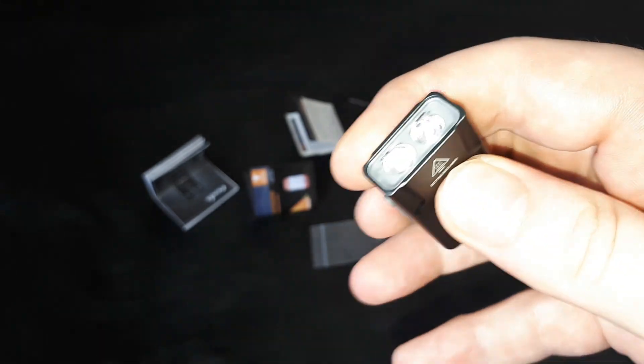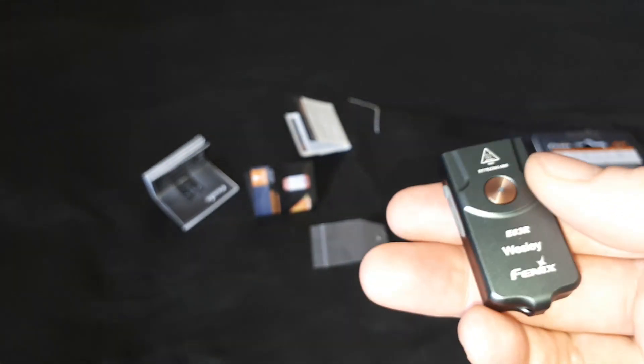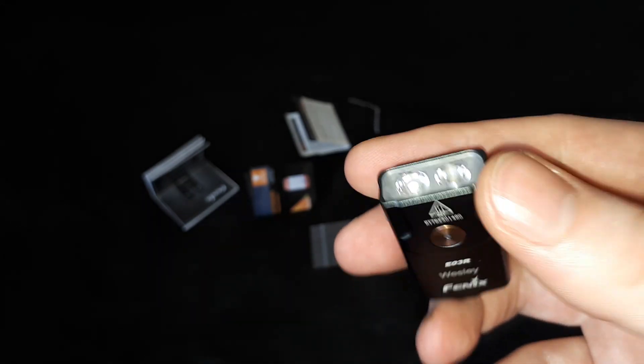You hold the button down to turn it on. If you let go as soon as the white light comes on, then it will only be in white light. If you hold the button down a little bit longer, it goes into red. Once you've turned on your light, you just tap the button to go up through the modes — it starts in eco, then low, medium, high. When you want to turn it off, you hold the button down again and let go when the light goes off. If you don't let go, that will put it in red mode.